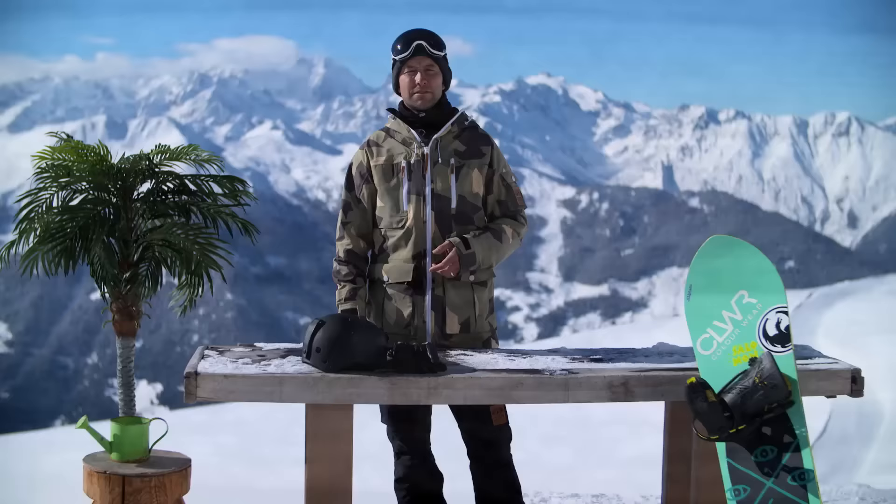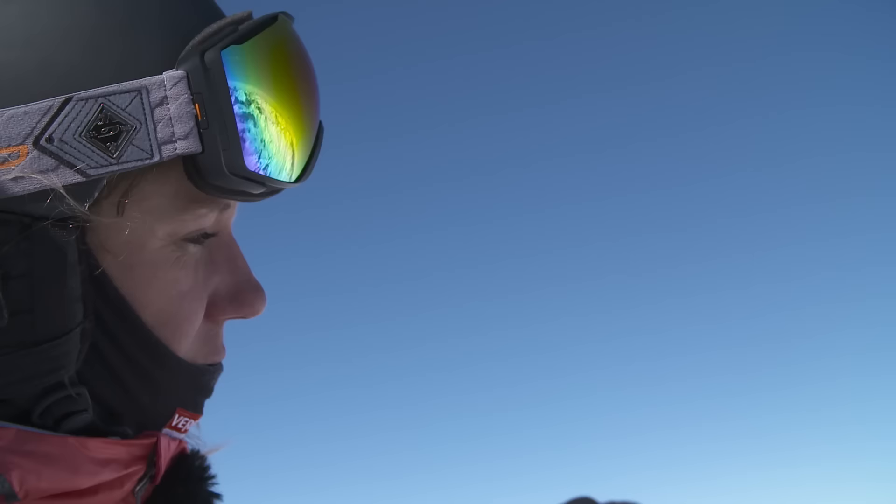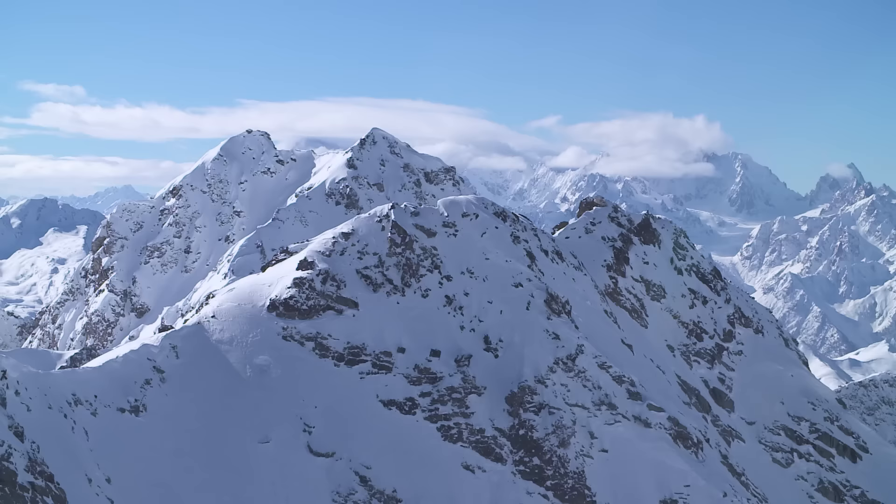Ski and board servicing from a PG-13 dungeon — who'd have thought? Onwards and upwards though, we're now meeting up with Verbier legend Geraldine Fasnack. She's going to show us how to first scope, then access and ride backcountry lines. Base jumper, wingsuiter and freeride world tour champion, Geraldine Fasnack was born and raised in Verbier and no one knows this terrain better.